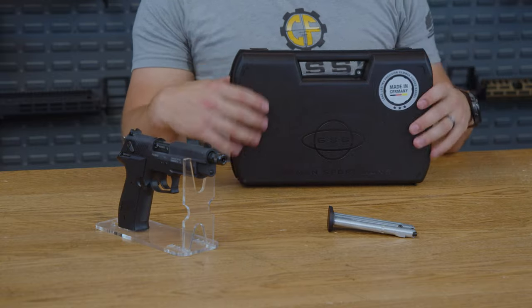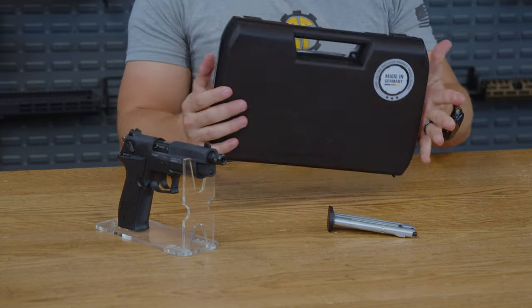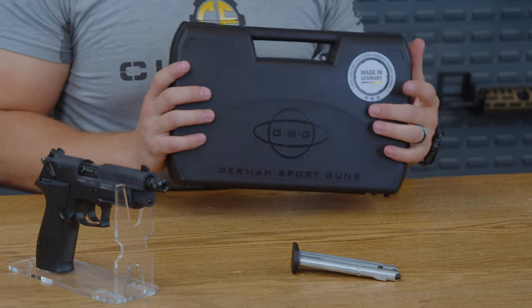Not to mention, for around $200, this also comes with an actual hard shell case, which is not something you would always see with 22 pistols, especially at this price range.